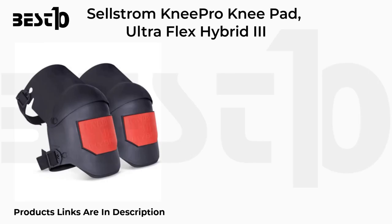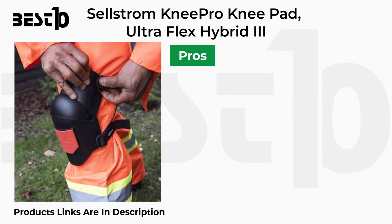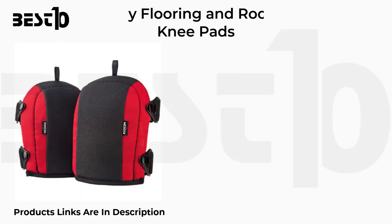Sellstrom Knee Pro Ultra Flex Hybrid 3 specifications: universal size, black and orange color, plastic material, 11.26 by 9.21 by 5.94 inches. Pros: soft and flexible, provides protection for professional use. Cons: thin pad, not for flooring and roofing.